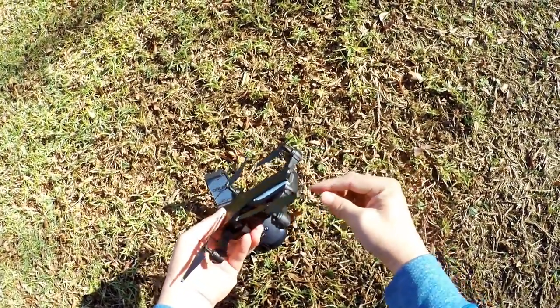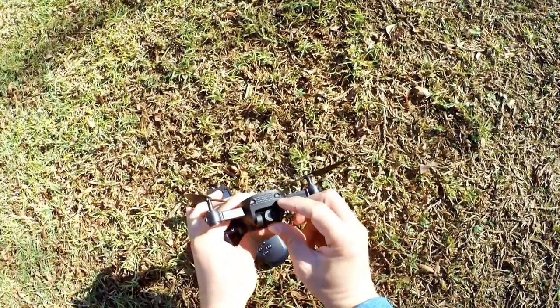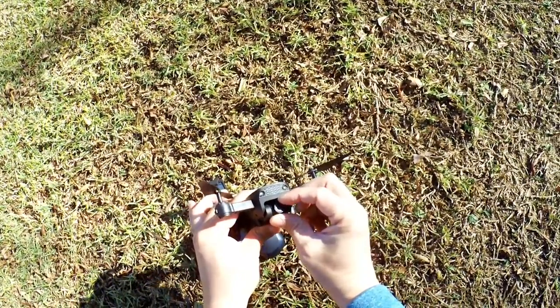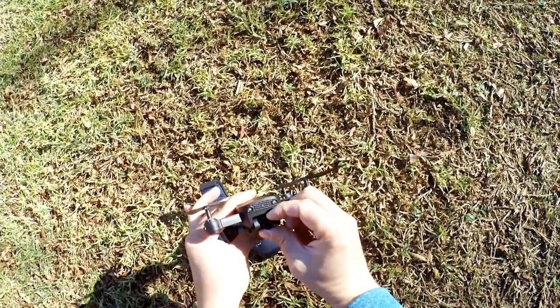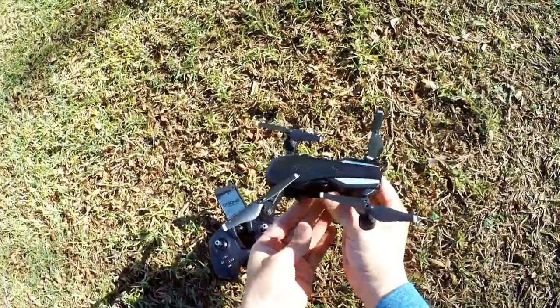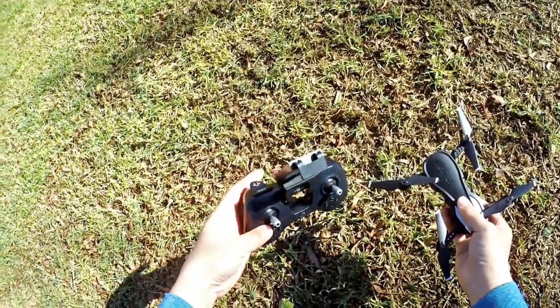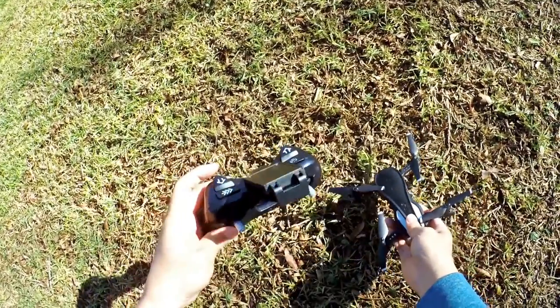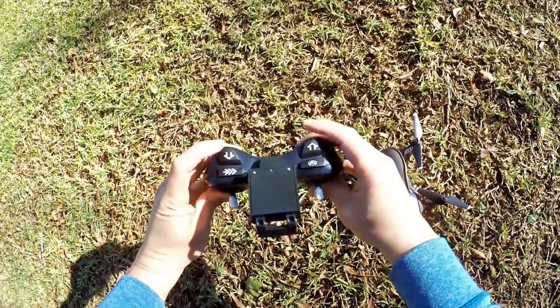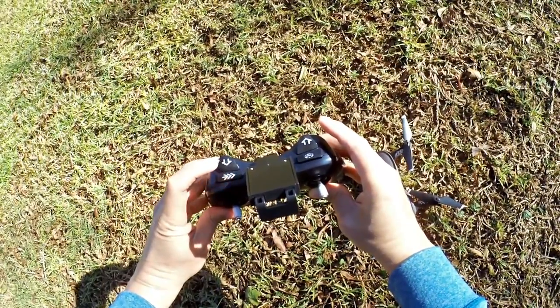There's a power-on button here and a little 1S LiPo in the back. The camera angle is adjustable by hand — I'm going to leave it at a slight downward angle. Once you turn it on it has altitude hold, flips and rolls, a rate button for dual rates, and automatic takeoff and landing.